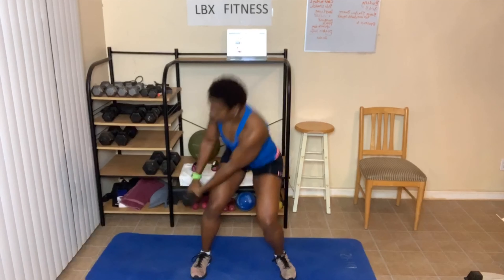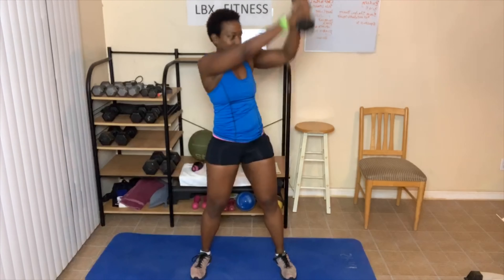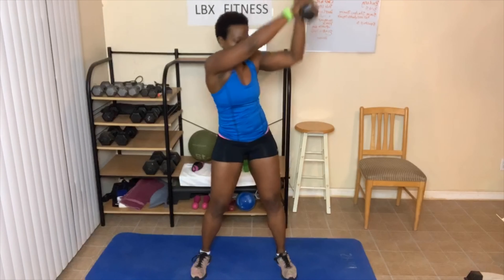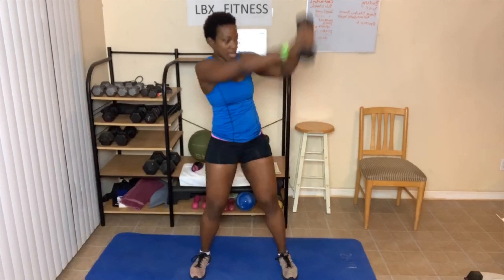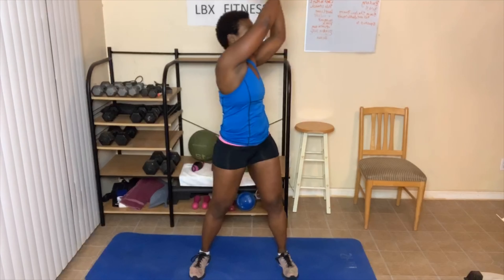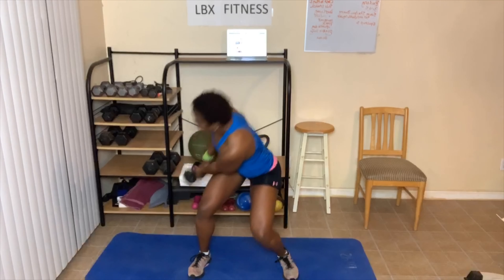One, two, three, four — whew — five. This gets my heart rate up. Six. Twist. Seven. Twist. Eight. Work that waist. Nine. Ten. We'll switch at 25. One. This is it — 22. You can stop there, beginners. Three. Four. And five.